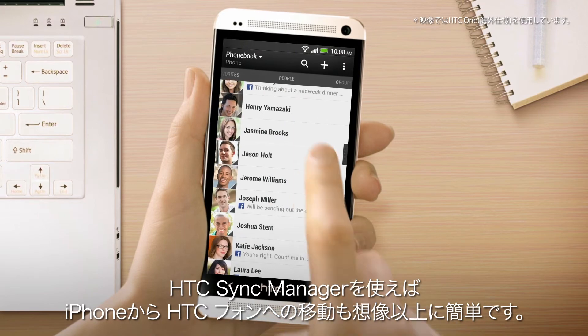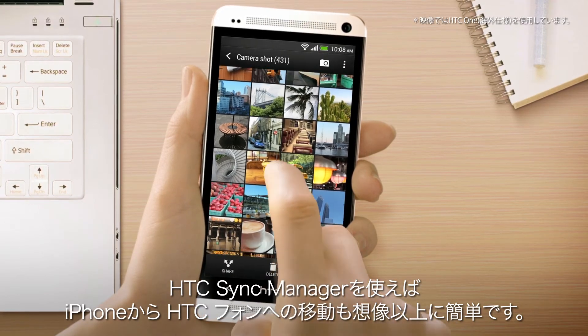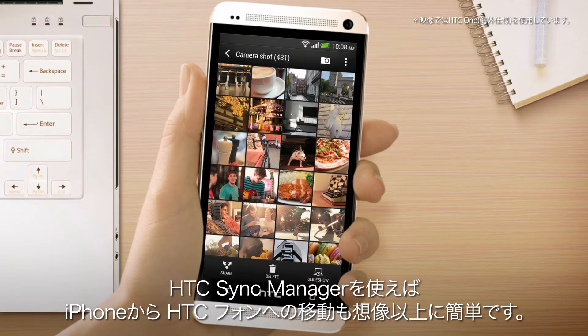With HTC Sync Manager, moving from an iPhone to an HTC phone is easier than you think.